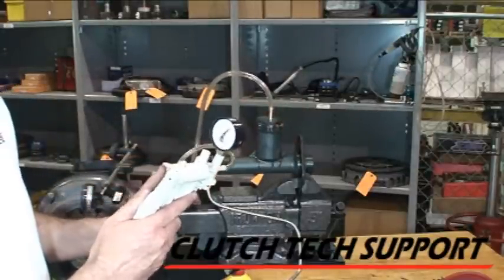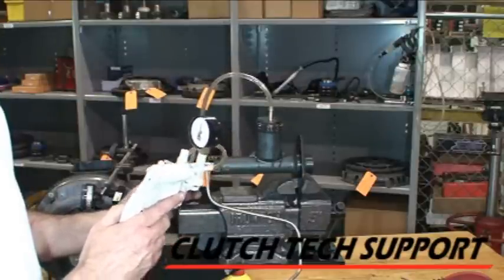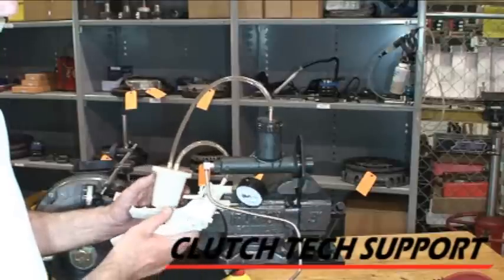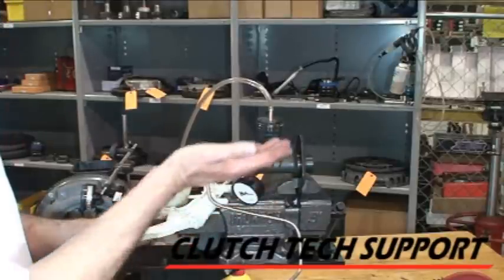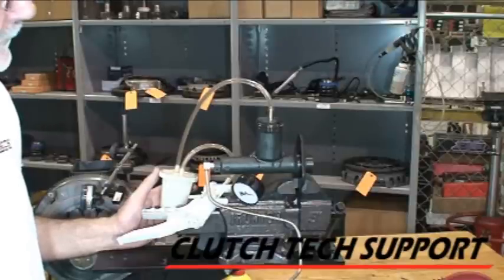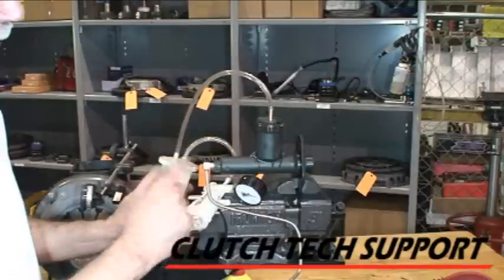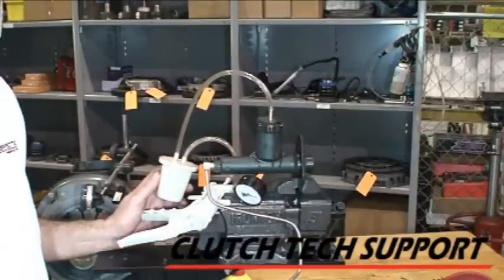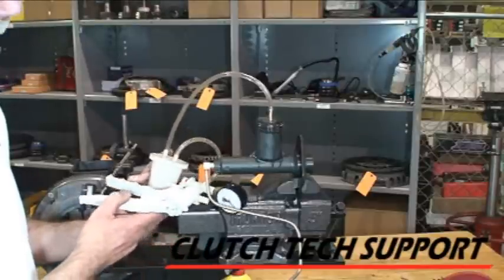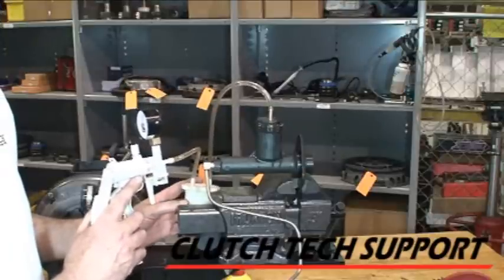So we apply vacuum to the top — 15, 20 inches — and just let it sit. We're just going to let the vacuum pull on the fluid, and somehow it pulls the air bubbles up and out. Clean system. Make sure you've got a trap so that you don't risk any chance of pulling fluid in. But this is all you do — now go away for five, ten minutes, come back, check it. And it just pulls the bubbles out.